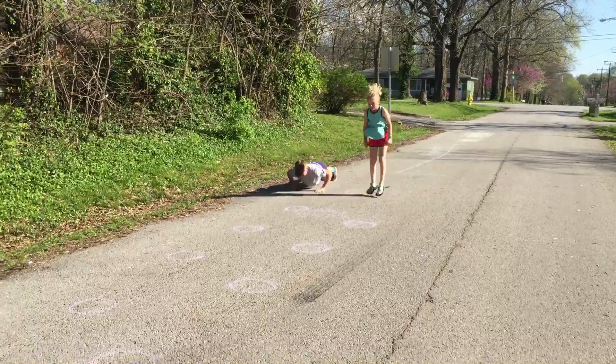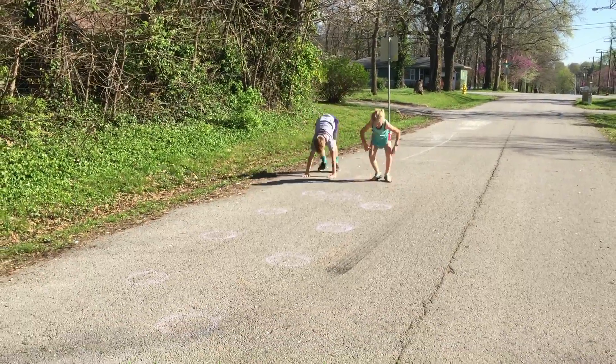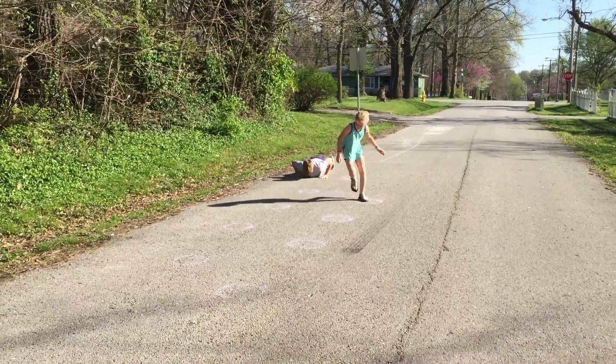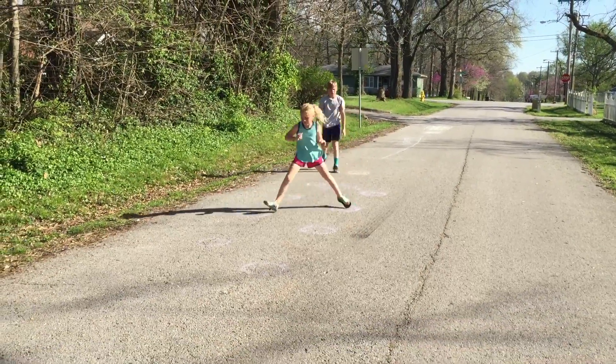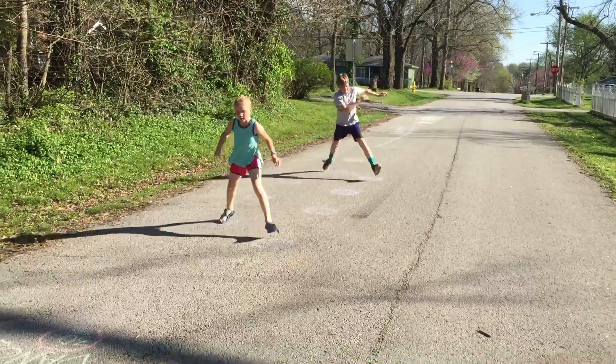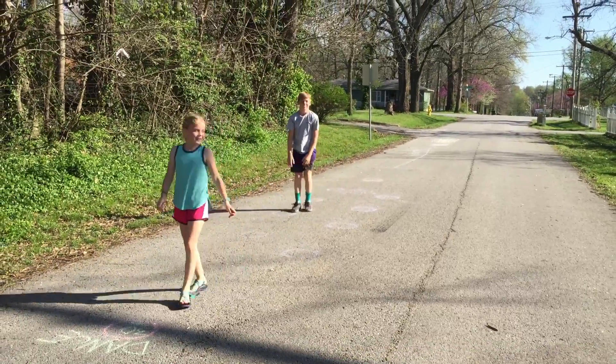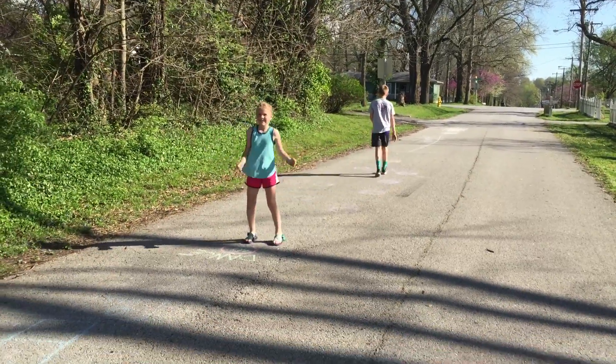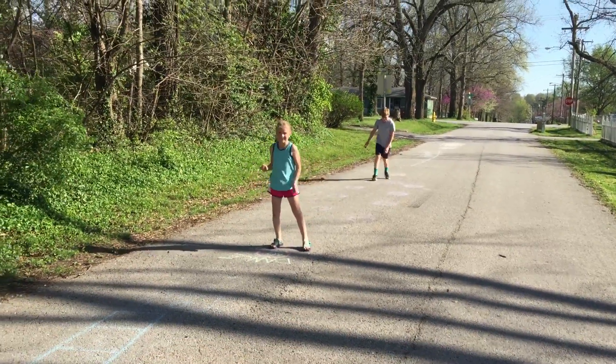We made some little rings in the street — just circles where you could do whatever you want. They're gonna do lateral hops; you could also do bunny hops. Whoops — Grady almost wiped out! He's gonna be really embarrassed about that — I'm gonna hear about that one later.